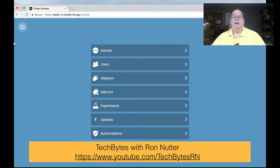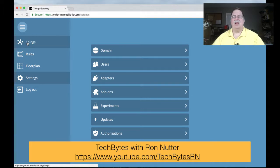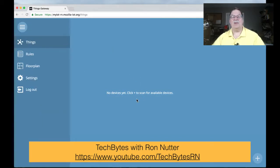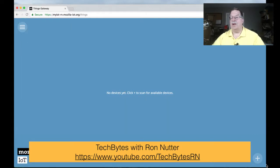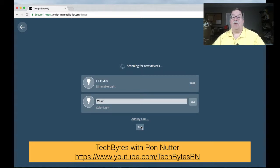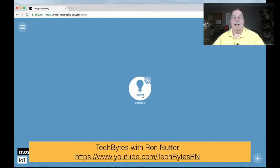So the next thing we need to do is go back to our IoT gateway. We'll click the three bars in the upper left — the menu button. We'll click on Devices, and notice at this point it says 'no devices yet.' We'll click plus, and it may show the bulb in a few seconds or it may take a few minutes. Since I have just the one LIFX Mini, we'll call it LIFX Mini, tap Save, and it'll say saved. At that point we can exit out of the screen.